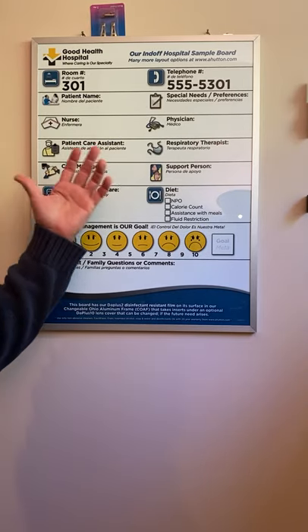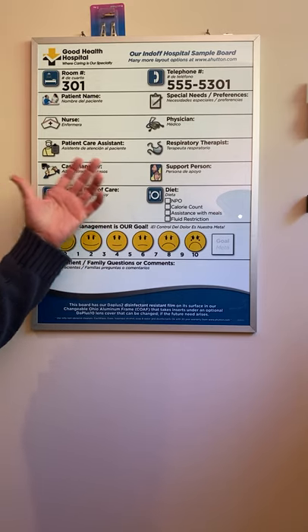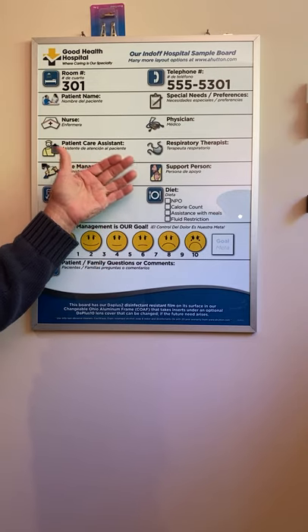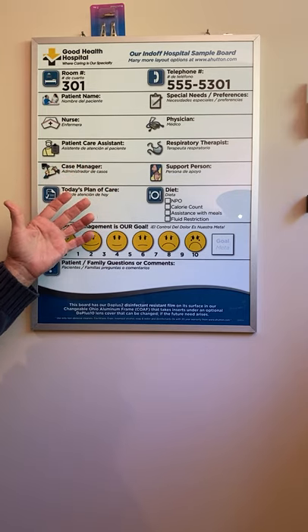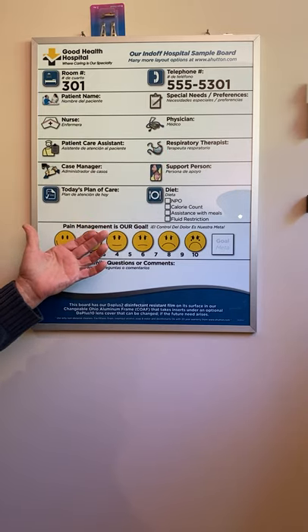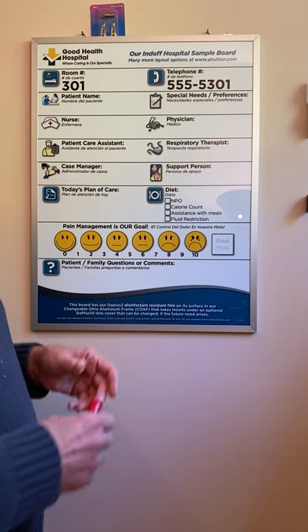Hi, this is our most popular Ohio aluminum frame. We've been making this for over 10 years. It's a very durable extruded aluminum frame. Behind this piece of imprint there's a piece of steel which is printed in a hardboard backer. It's a nice rugged unit with our DA plus film which is on the front over the printed steel. We give it a 20-year non-ghosting warranty. It's just a great frame that's been proven over time.